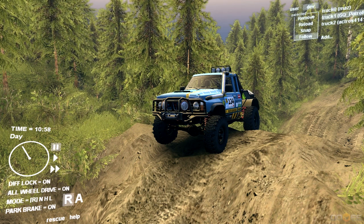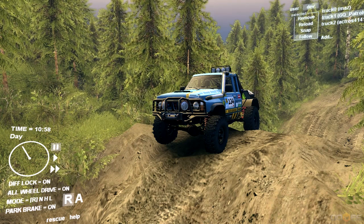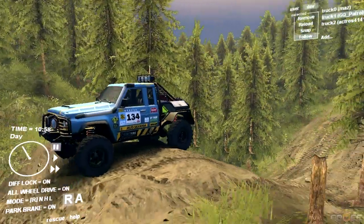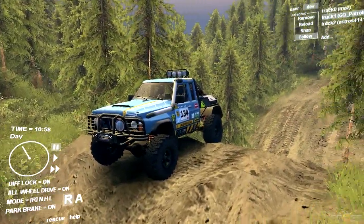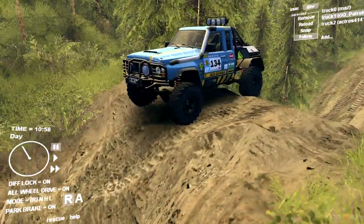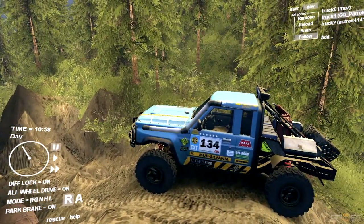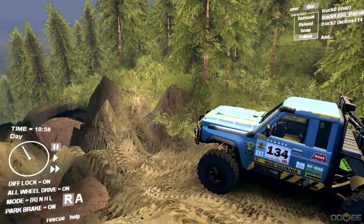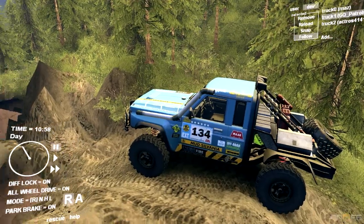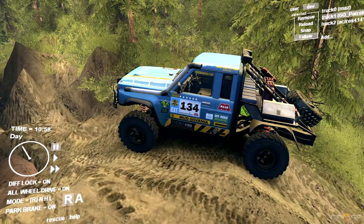What's going on guys, Tomcat here, bringing you some more Spintires mods. In this video I have a couple of mods that are a little understated. First off we're going to be using this Nissan Patrol competition truck — it's a really interesting, well-done mod. It was converted over from another game called Off-Road Drive, which looks pretty cool. Whoever converted it did a great job; the textures look great, the tire textures look great, and the mud textures when mud gets on it — the whole package of this truck looks great.